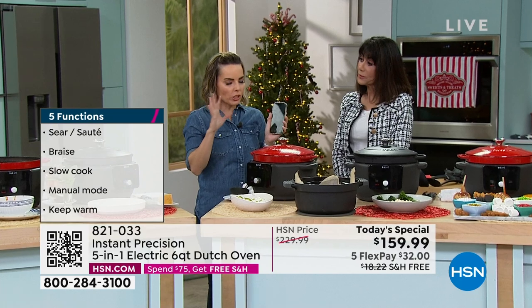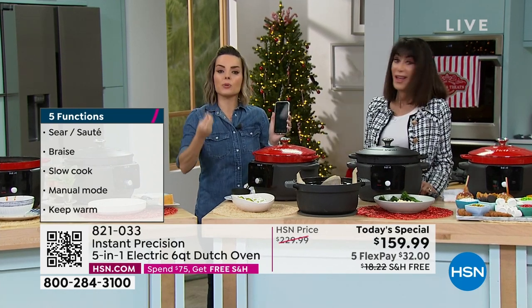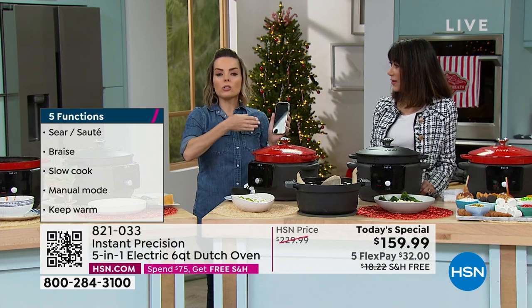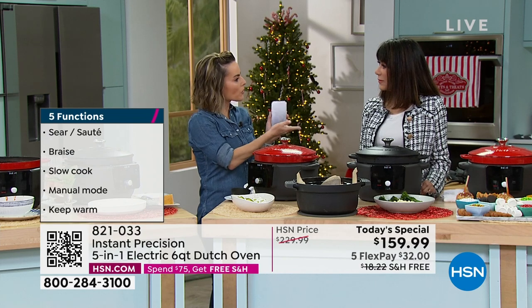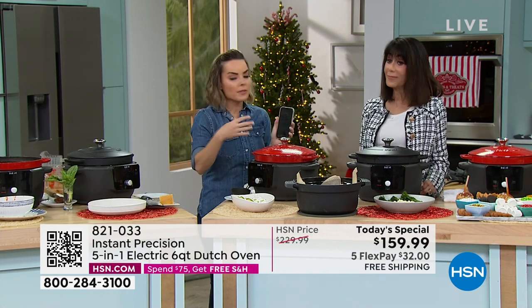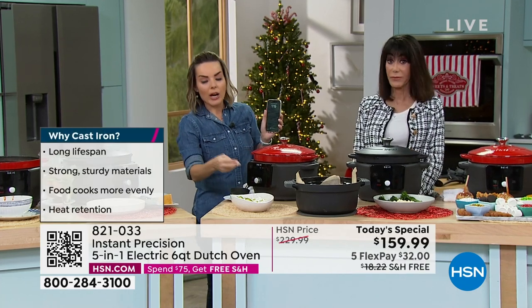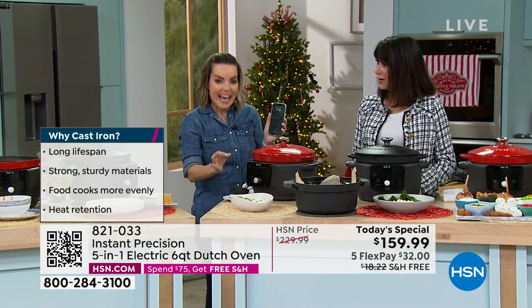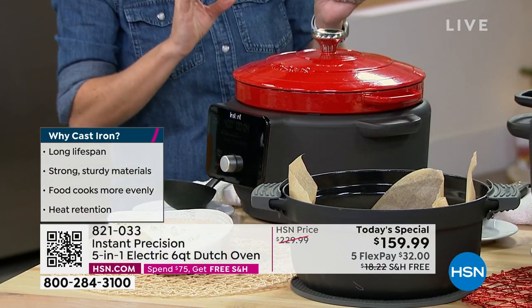If you start price shopping for just a Dutch oven by itself, the fact that you're also getting the base that adds the precision is significant — not all stovetops work the same. If you put a Dutch oven on my stove versus your stove, low, medium, high is different on everybody's stove. You lose some of that precision when you're not sure what temperature it's actually at. Here, I can set the temp exactly, which means more precise, consistent results every time.